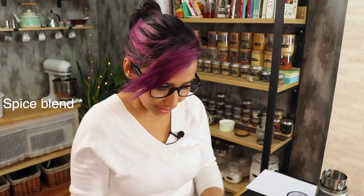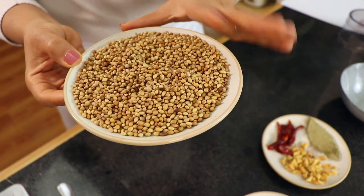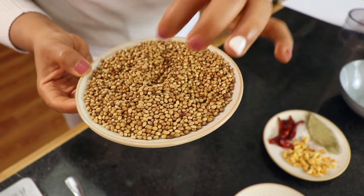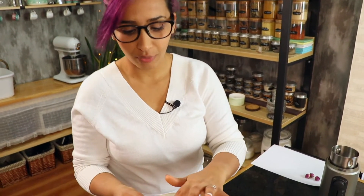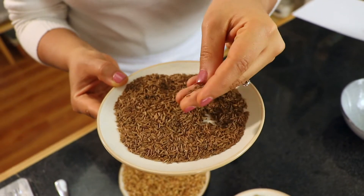The main important ingredient in the seasoning is coriander. I have here about 50 grams of coriander seeds and I lightly toasted them on the stove. Half of this amount by weight, which means 25 grams of caraway seeds. These are also lightly toasted.